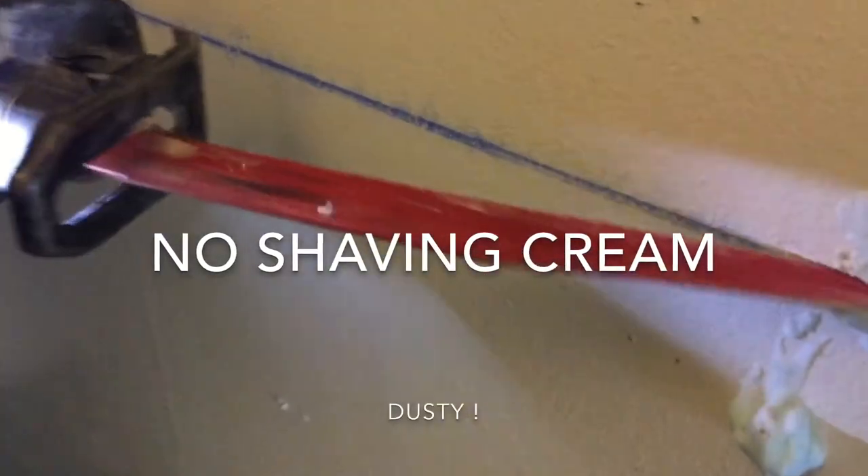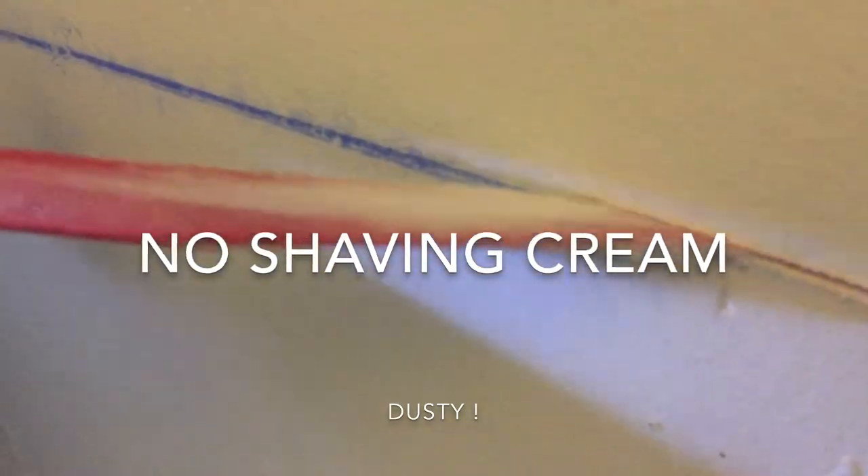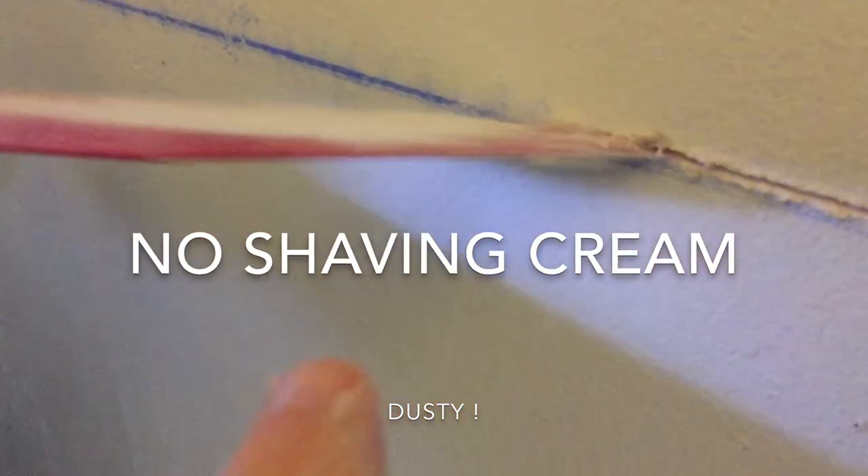All right, let's do it without shaving cream. Now the dust is coming out of this — all in the ground.